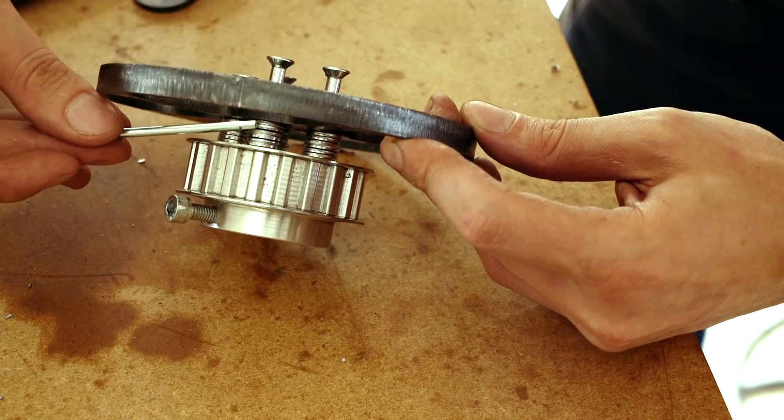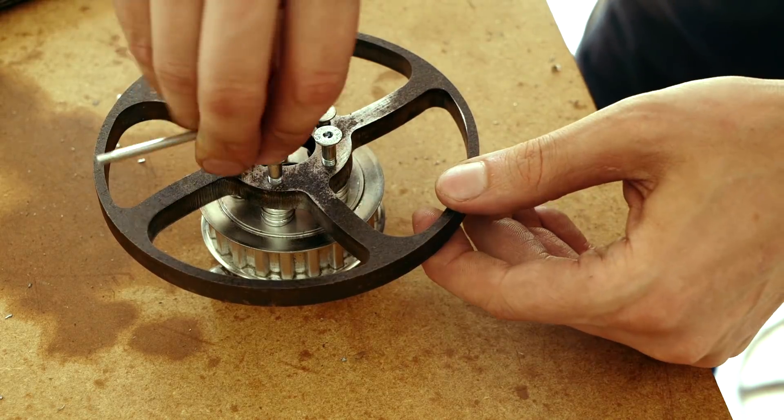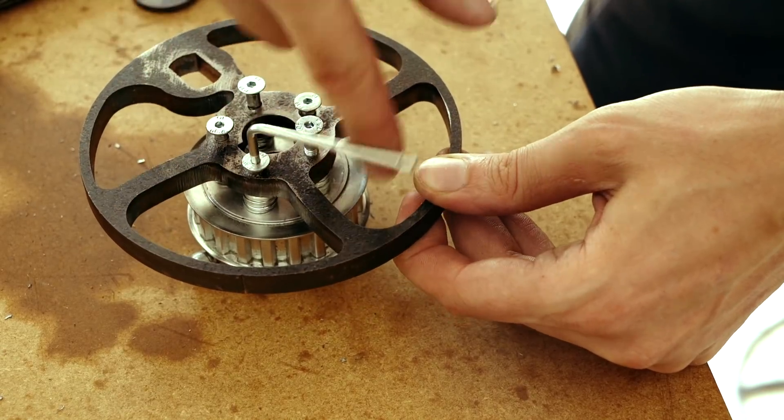I'm stacking six washers in between here because we're missing one piece and this piece is 10 millimeters. Six washers is exactly 10 millimeters, so they're just in there temporarily to provide the correct spacing.